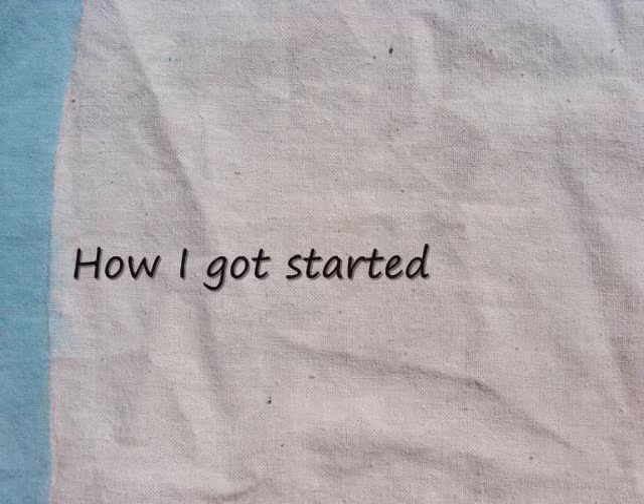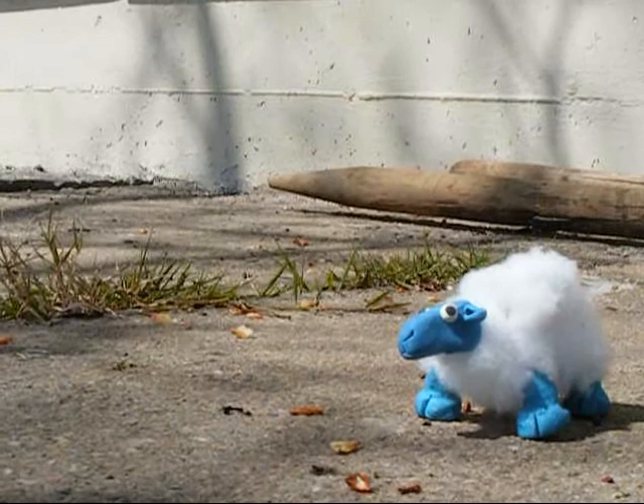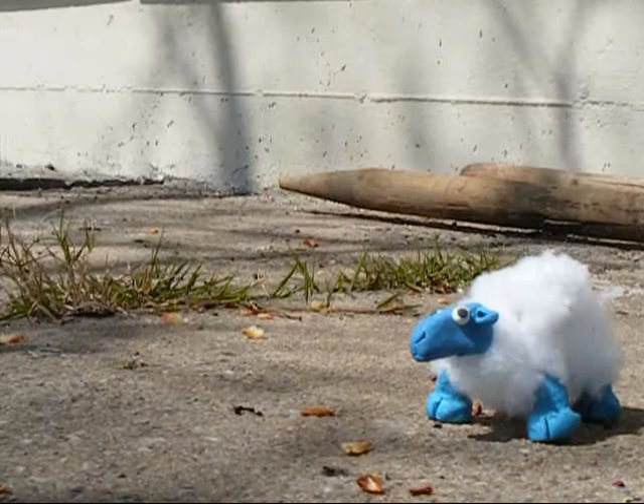I made sketches, gathered reference photos of the sheep, made prototypes, then started mass producing. This is the prototype sheep — he's made from copper wire, batting, and polymer clay, which you just bake in the oven. That evolved into the magnetic sheep.